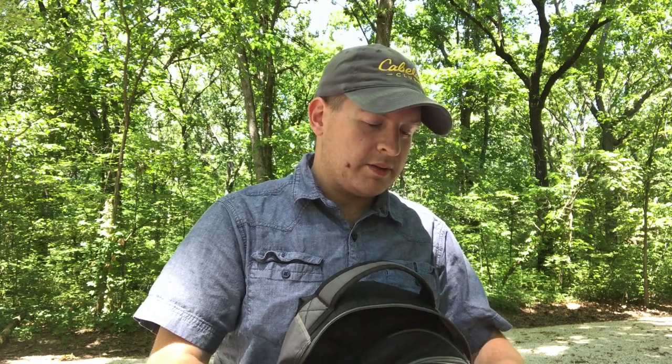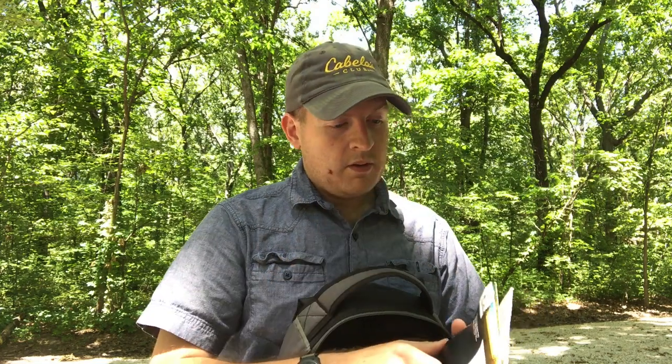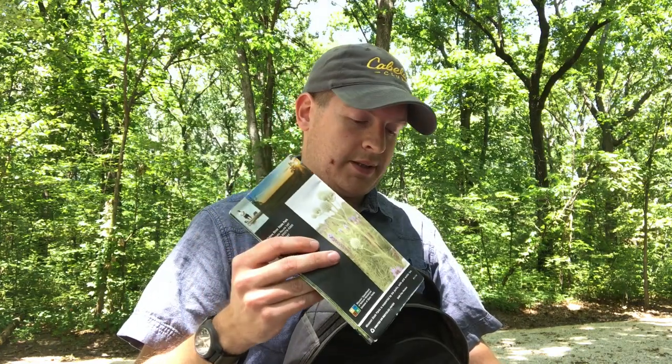I keep some hand warmer hot packs in here year-round, because sometimes weather does weird things in the Midwest. If I end up out after dark and the temperature drops, it's good to have them. I also have a map of where I'm at. The nice thing about Missouri State Parks is they generally always have a trail map available. If you don't have a dedicated trail map, there are also websites where you can find topographical and survey maps to orient from.